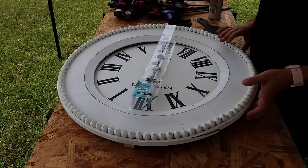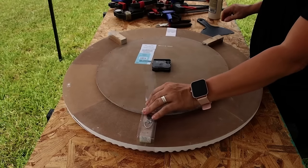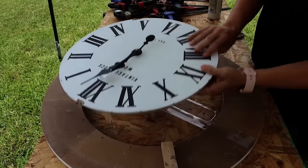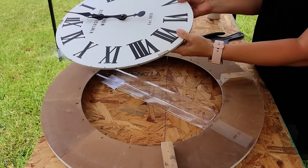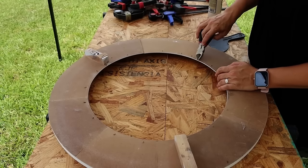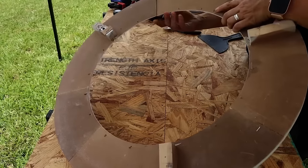The first thing we're going to do is remove the clock face so we can make the repairs to the frame portion. We'll pull this off and set it aside because we don't want it to get damaged. I'm going to remove any nails and then assess the damage.